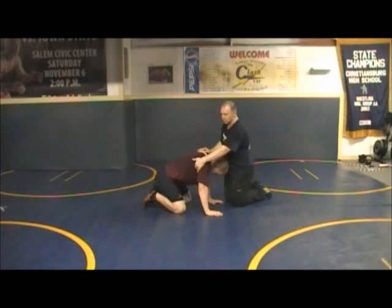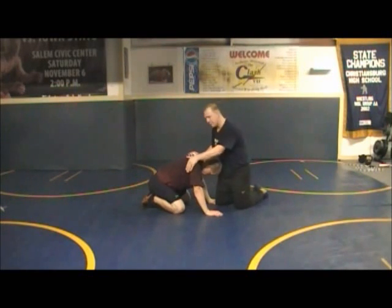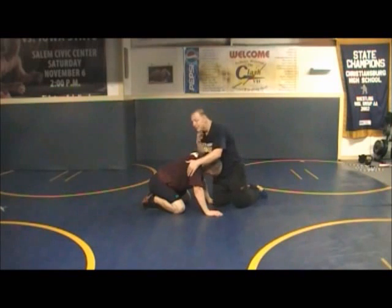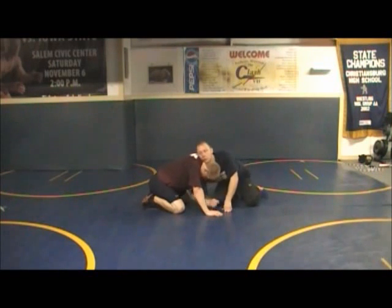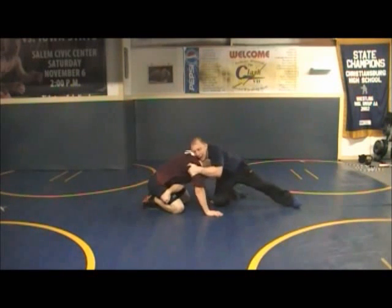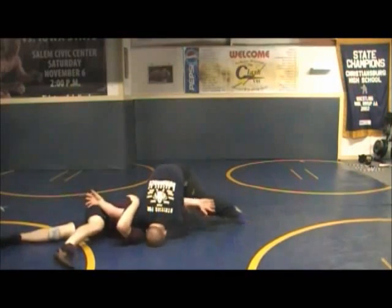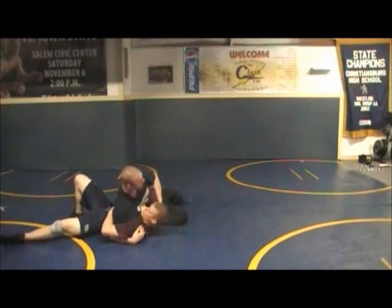So we're going to start in the finished position: knee in tight, hips are under me, chin on top of the neck right here, shoulder underneath, pull up tight, grab the thigh. Now we're just going to drive, drive, lift — I'm lifting all the way through. Boom — pin on the cross, get the pin.